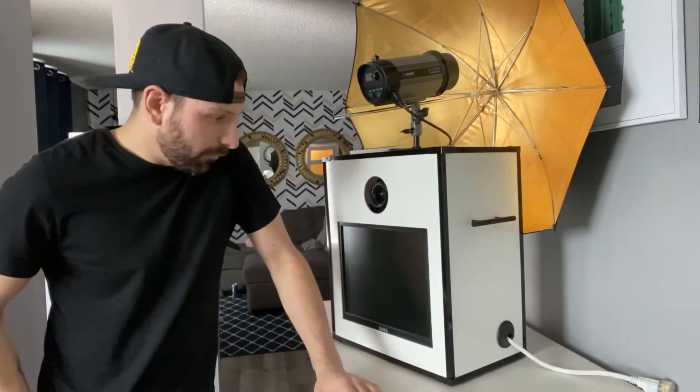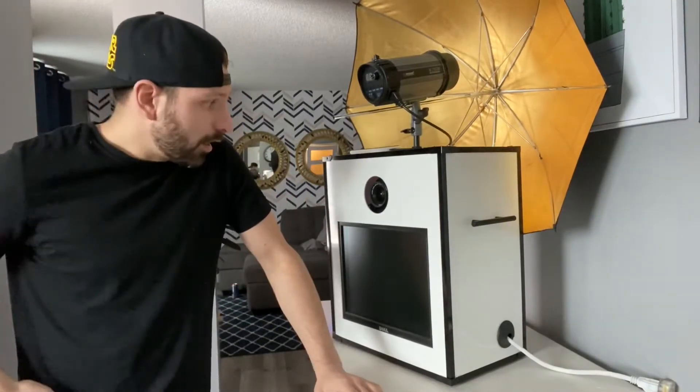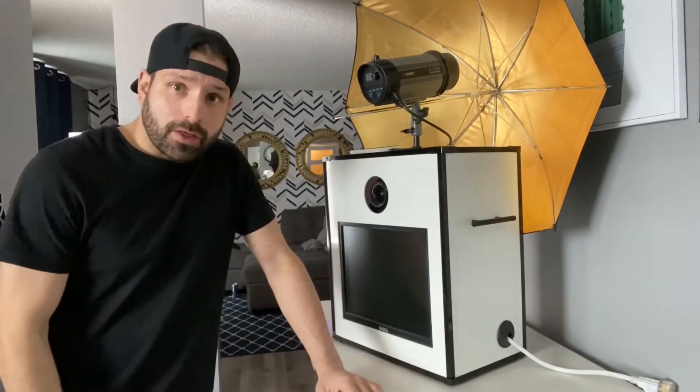Hey everyone, I'm Lee from Shot in the Dark Photo Booths and I wanted to show you our new booth that we just added. We now have five booths available, and our sister company Boomerang Booth has two booths available by mail.